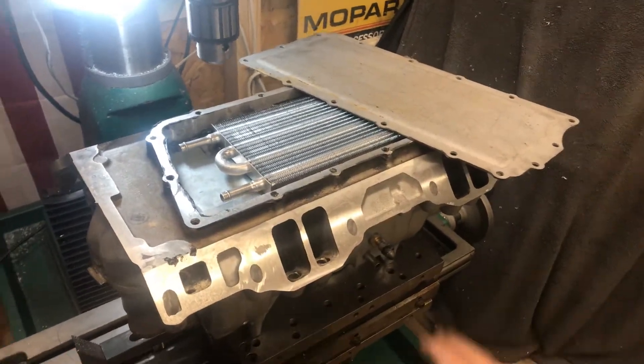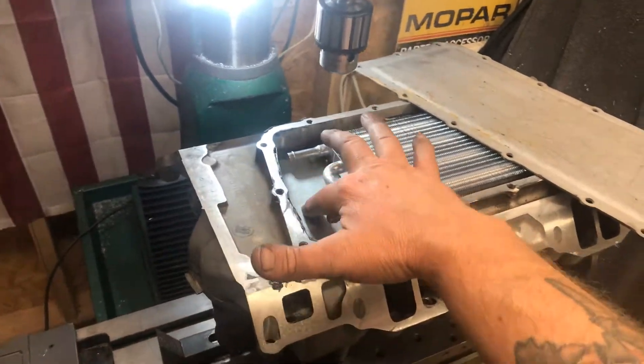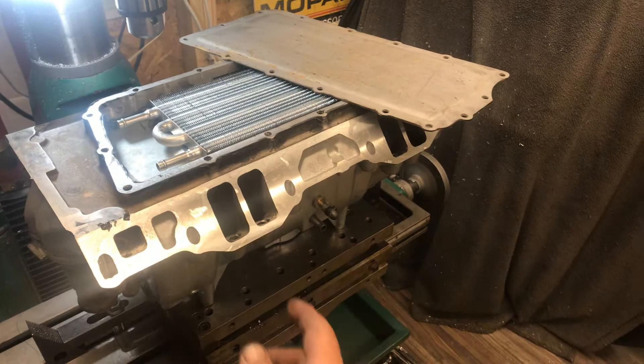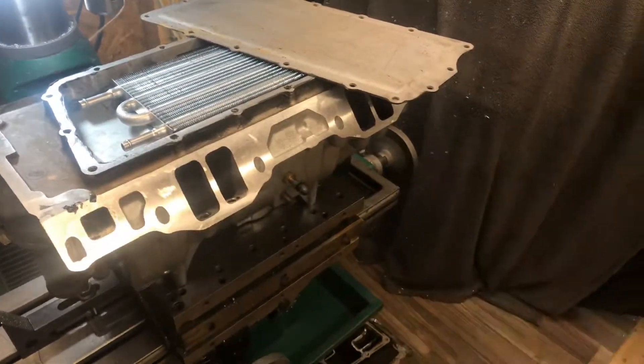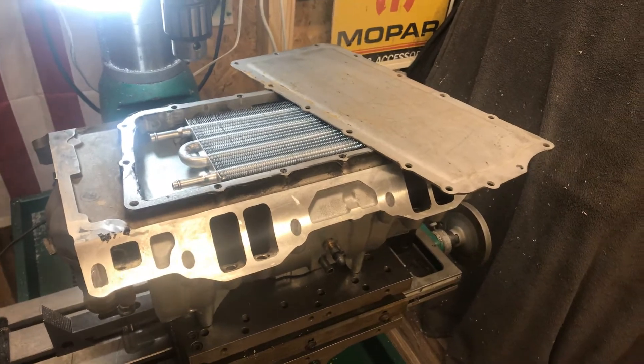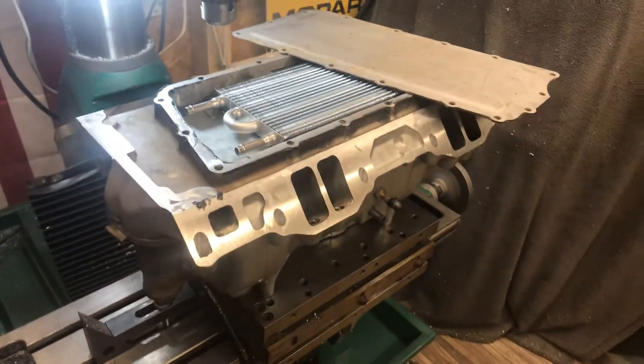I'm just going to plumb in chilled water and pump this down to 30–40 degree water. It's going to really chill the bottom of the pan as that air comes in there, hits the bottom of that pan, goes left and right, and gets pulled for these cylinders. It's going to drop the temperature big time, so I'll be able to run a pretty nice spark advance in there to make some great power.